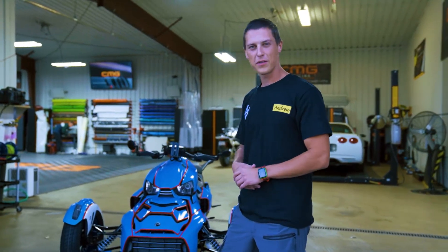So we just wanted to highlight this with a cool video because this is a pretty unique project. Let's go!